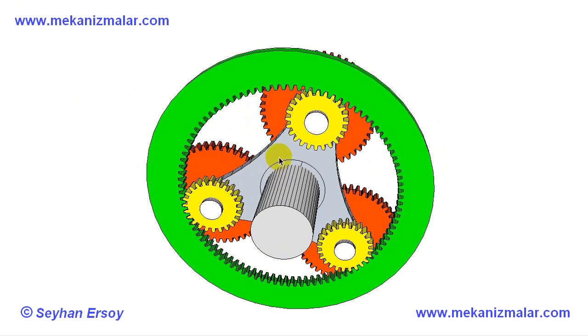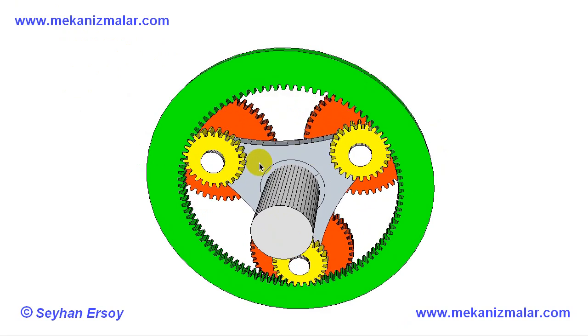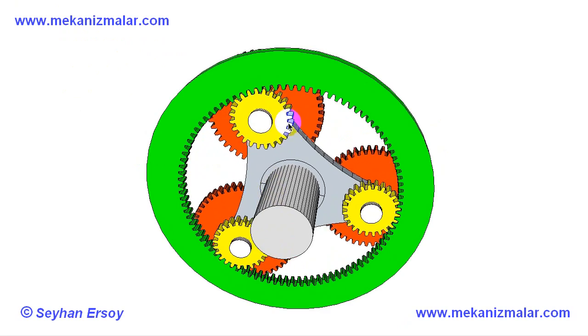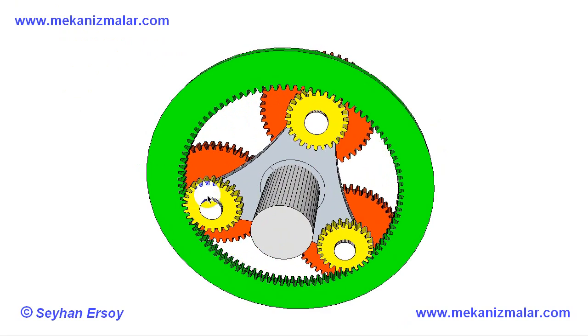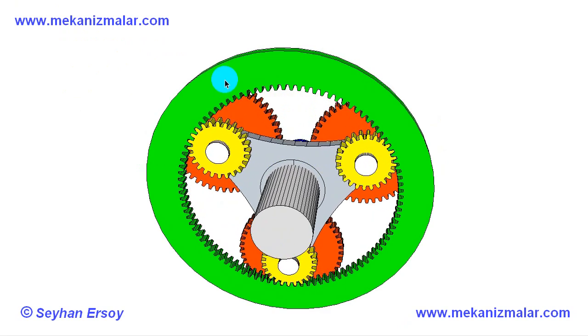The grey rotating input shaft is attached to a triangular shape fork. There are 3 pins extending on both sides of the fork, which rotate together with the fork. The pins are also free to rotate around their own center lines.